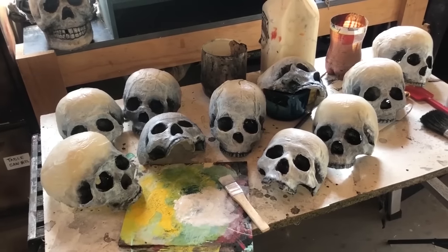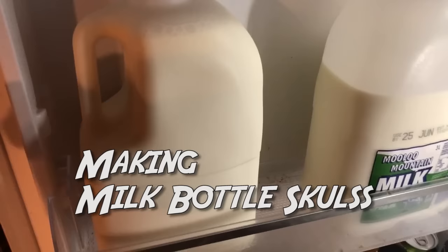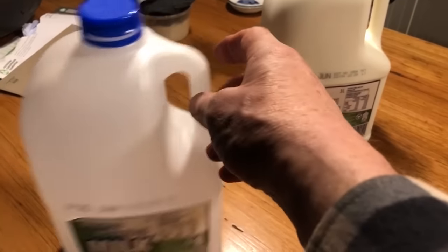Milk bottle skulls are easy to make. While there are many tutorials on how to make milk jug skulls out there, this is my take on the process. I'm in Australia, so we don't get our milk in the really big squarish plastic bottles used in the USA and elsewhere.